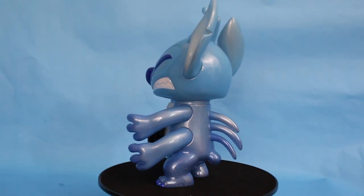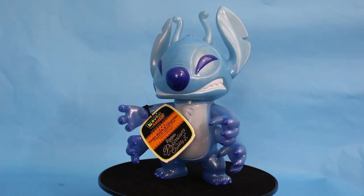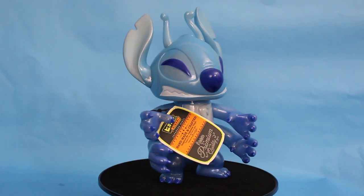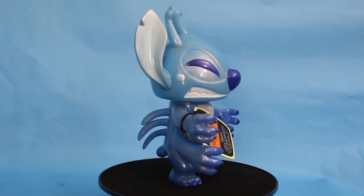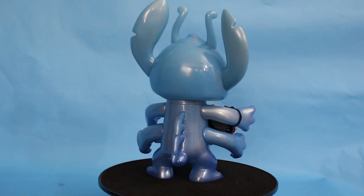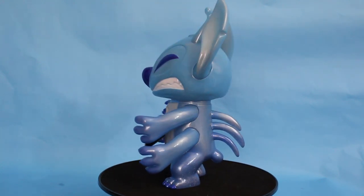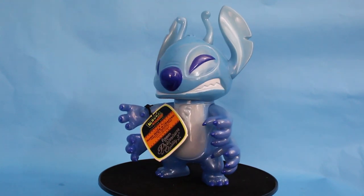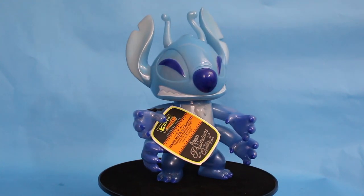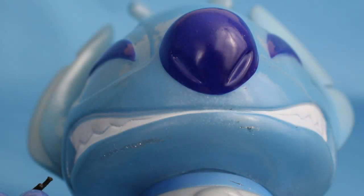I think this looks exactly like Stitch, especially when he first lands in Hawaii and he's kind of angry, just trying to figure out and get his bearings. Hikaris are some of our favorite things — we don't collect them as much just because of the cost. I love how his color fades from a darker blue in his hands and feet and then goes lighter up into his ears.